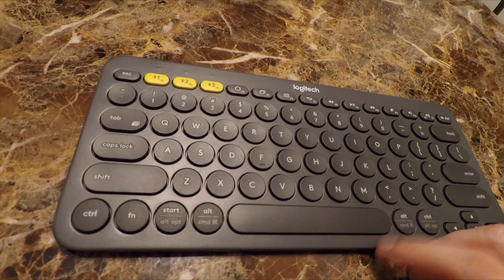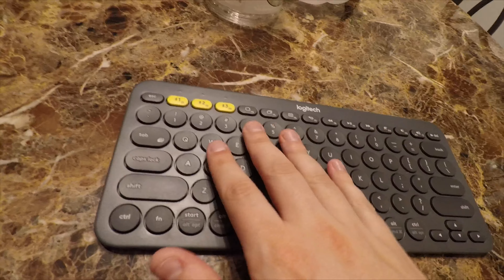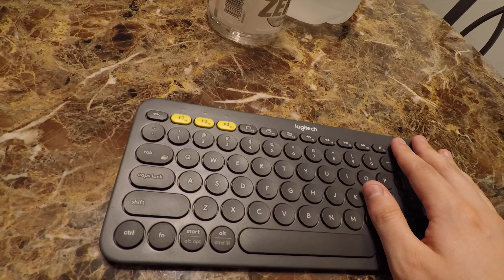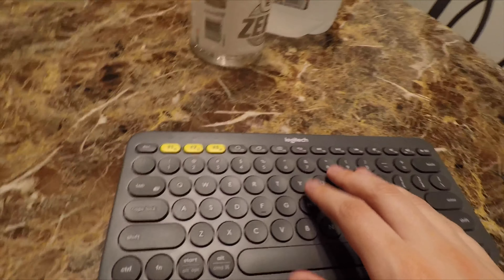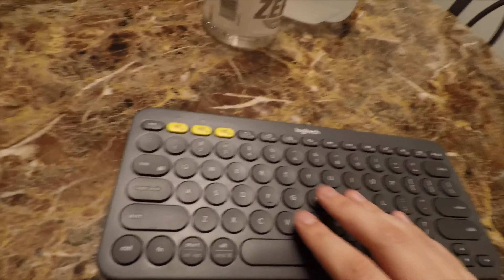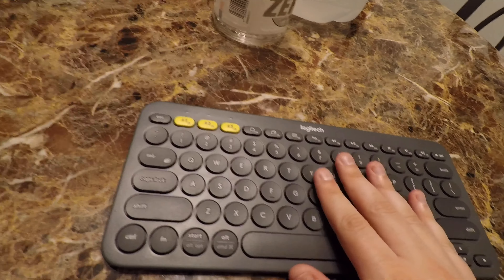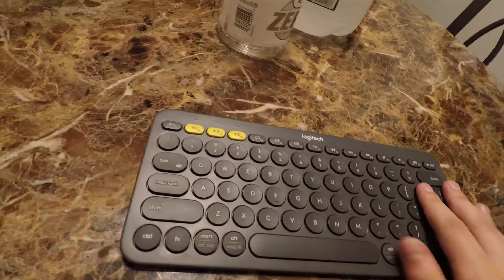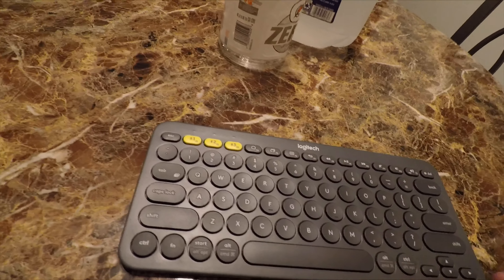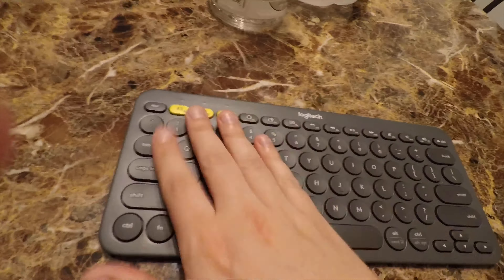I'm even using it at work. I work in IT, so I use a ticketing system, and while I'm navigating the ticketing system I want to be able to be on a call without people hearing my loud keyboard. This is no longer an issue because this keyboard is nice and quiet — they don't really hear anything on their end.